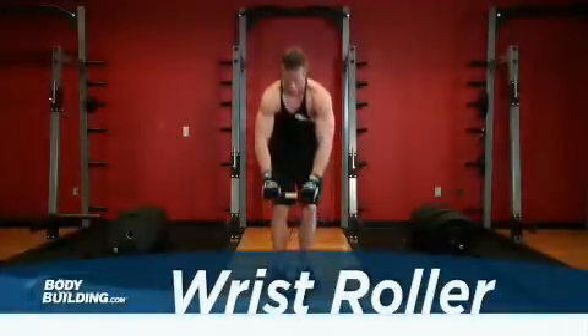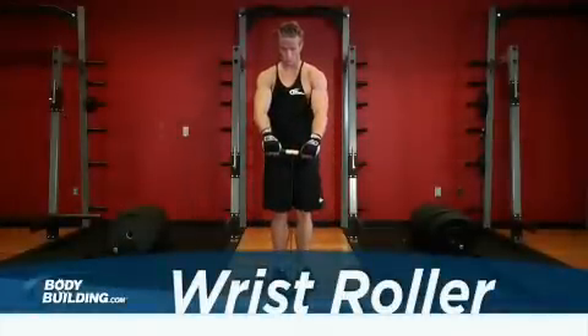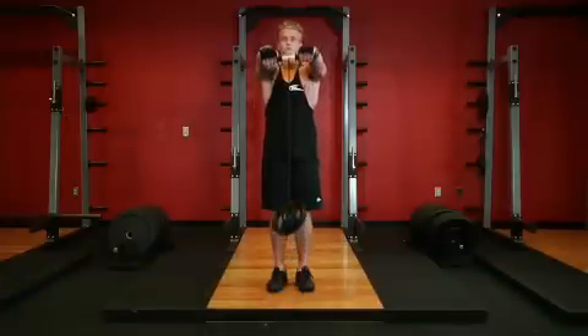While standing straight up, use an overhand grip to hold a wrist roller. Slowly lift both arms until they're fully extended and parallel with the floor in front of you.